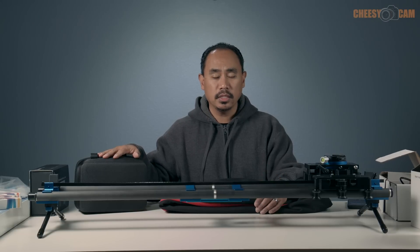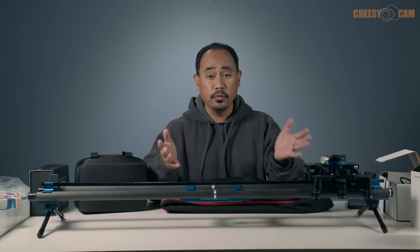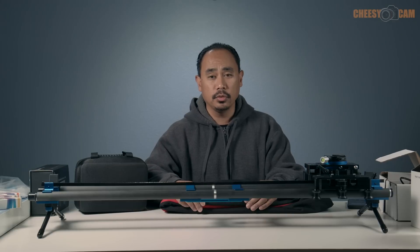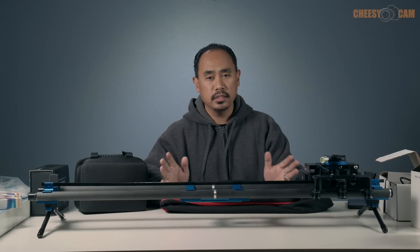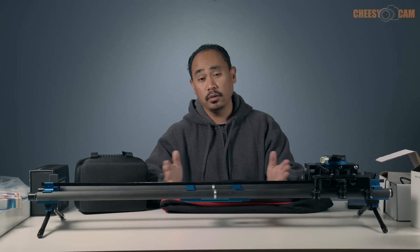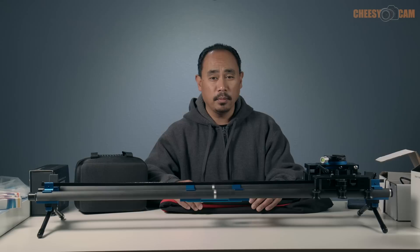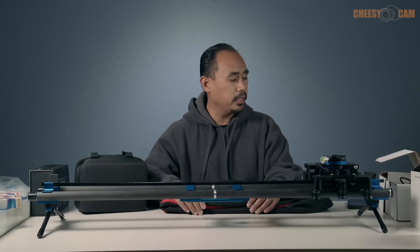We also have the NMX controller which can be programmed through your iPhone, so you can set up full three-axis motion control. It's a very cool app — it takes all the guesswork out of what you need to set. It calculates everything from how many pictures it will take depending on how long you want your video to be and how many frames per second. A very simple application.